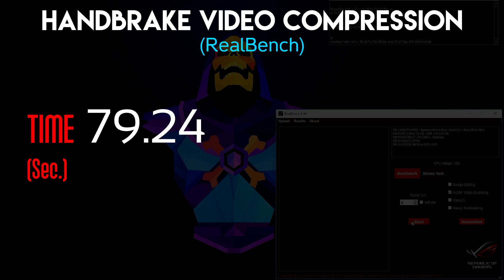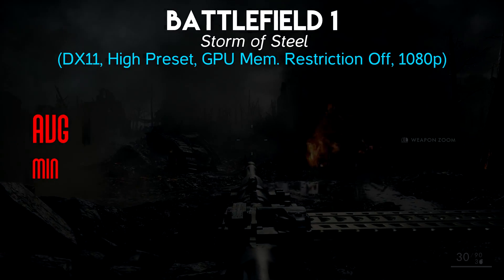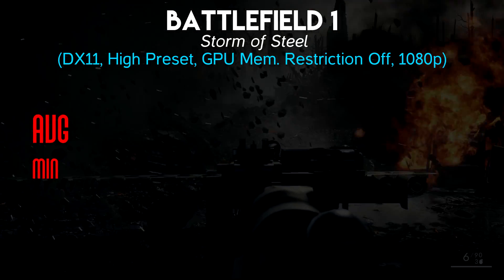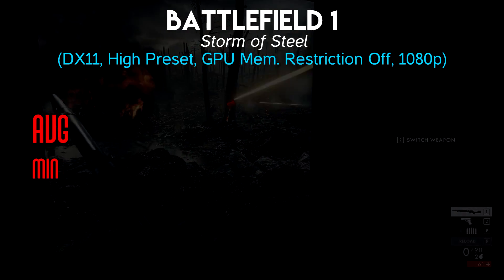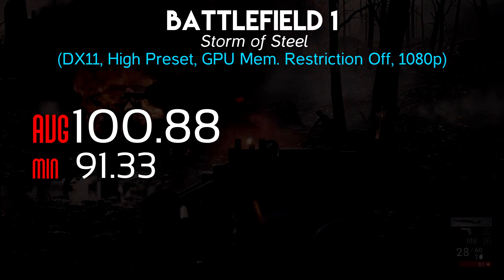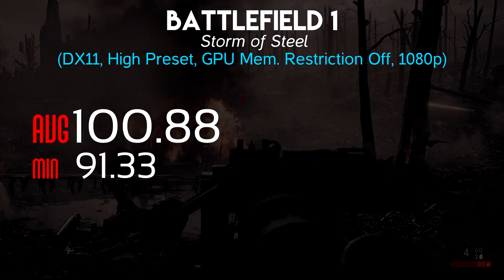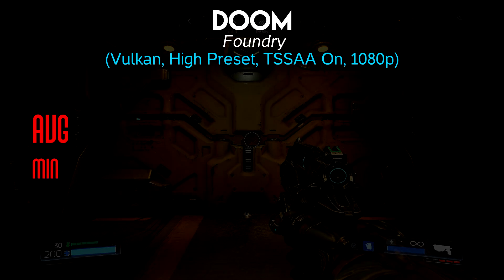I also ran the H.264 video compression benchmark in RealBench, which uses Handbrake to encode a video file. That's a CPU-bound test and it took an average of 79.24 seconds. Moving on to gaming, starting with Battlefield 1 — which is a pretty CPU-intensive game. I saw around 70% CPU usage the entire time. The minimum frame rate was 91.33 and the average was 100.88, not too bad despite it being a CPU hog.